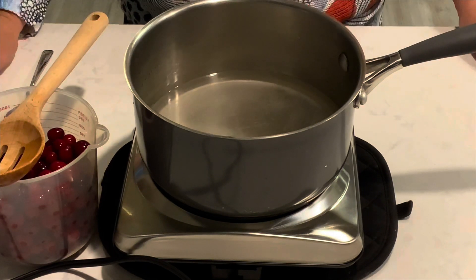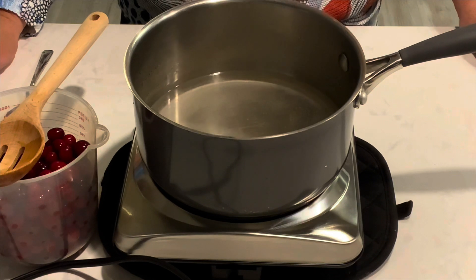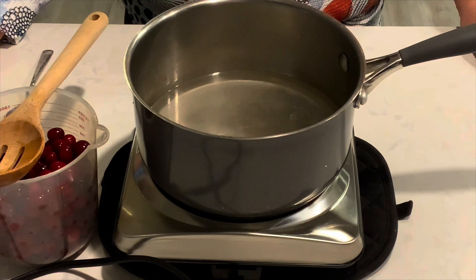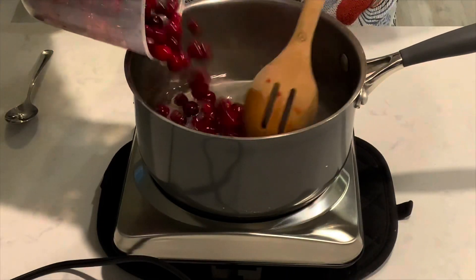One part water, one part sugar, three parts cranberries. Bring the water-sugar mixture to a boil, then stir in your cranberries.